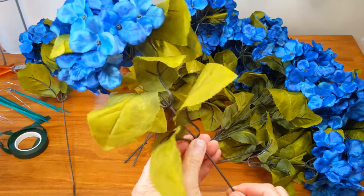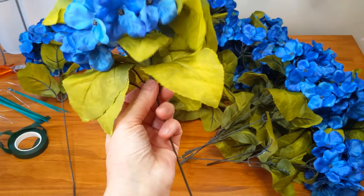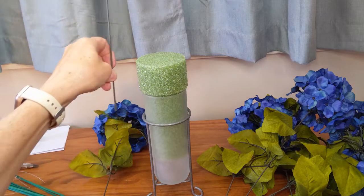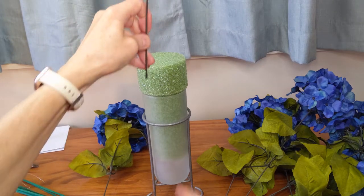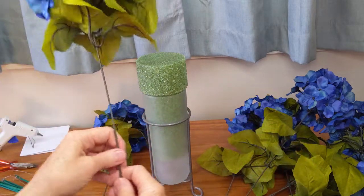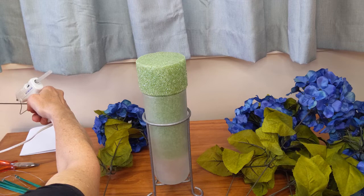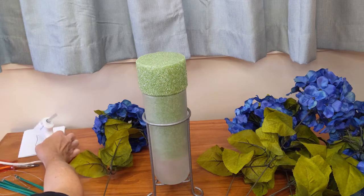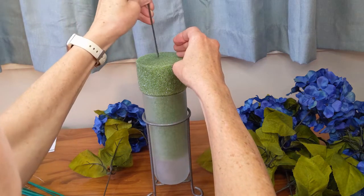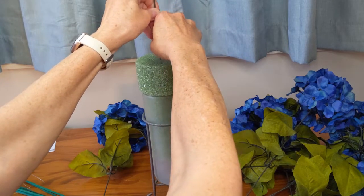I'm going to take one of the longest ones as my first flower and I'm going to push the leaves upward to make it look fuller. Now I'm going to be sticking it right in the center of my floral foam. I think the length is just right, so I'm not going to clip anything off and I don't need to use a floral pick — it's long enough without one. I can just use some hot glue and stick it right in. It is a bit unusual that I don't have to use a wooden pick for that first flower — usually they're not tall enough.